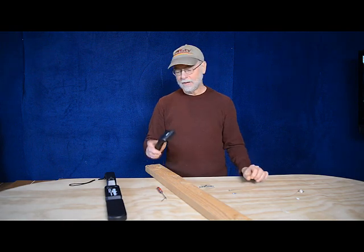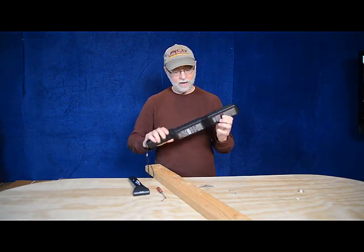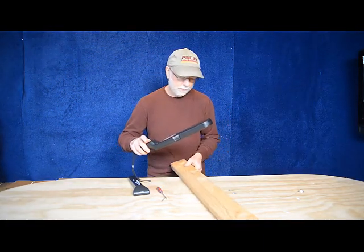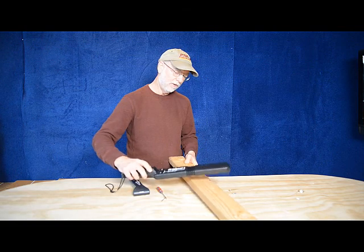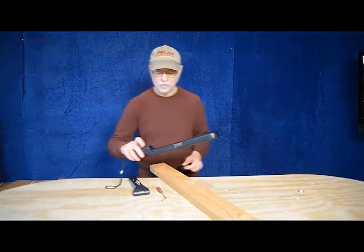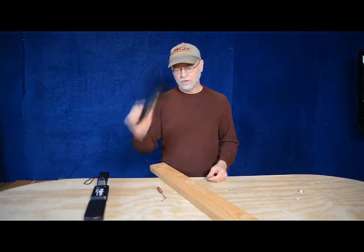So there you have it — the Wizard 4 with the laser inside that will give you a visual indication. As you can see here, we'll put our piece of metal under it, scan it over, and you can see that red light right there giving us a visual reference. So we have the Lumber Wizard 4 and the Little Wizard 2.